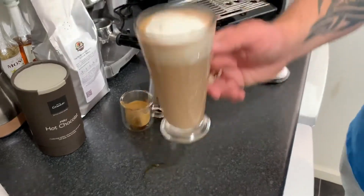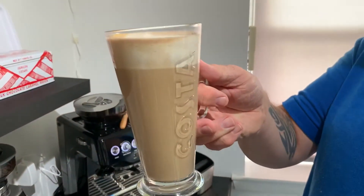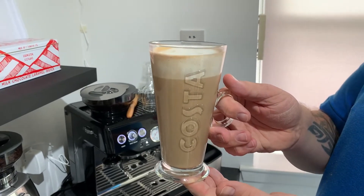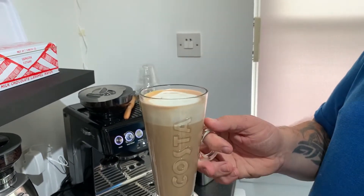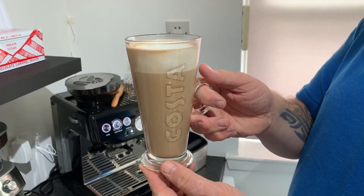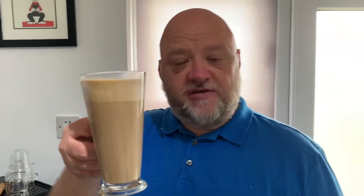One lovely tasting mocha, made with Hotel Chocolat Milky Hot Chocolate, a double shot of the Old Muckling Blend coffee, and topped with some steamed milk. Another one to enjoy, ladies and gentlemen — my own take on the mocha. It's really smooth, lovely tasting. I hope you enjoy it. Cheers, because I'm going to enjoy this one. See you again soon. Thanks, guys!